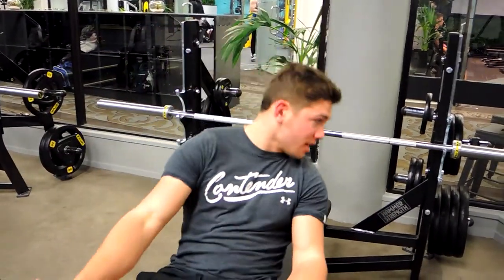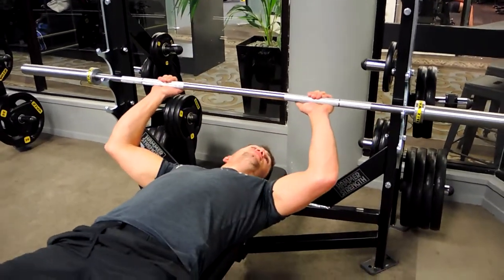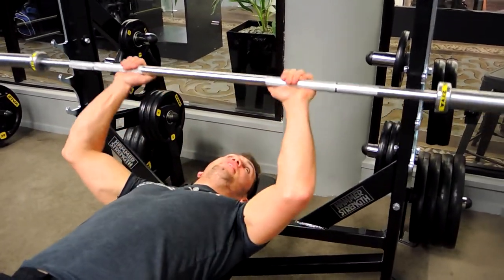This is a close grip bench press. Keep that chest up, collarbone to the chin, retracting those shoulders. We're coming down to the level where our eyes will be in line with the barbell.